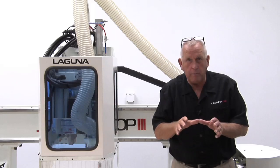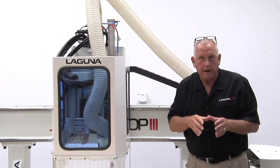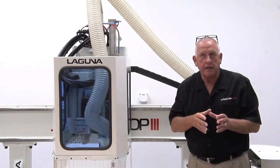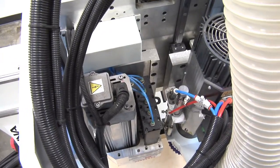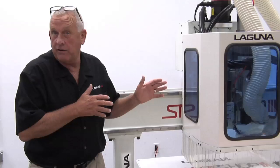The Z axis is controlled by precision ground ball screws. They're attached to planetary drives so you get that same smooth action in the Z axis that you get in X and Y. This SmartShop 3 has a 12 horsepower HSD spindle and a carousel tool changer mounted with the gantry, which makes tool changes very, very fast.